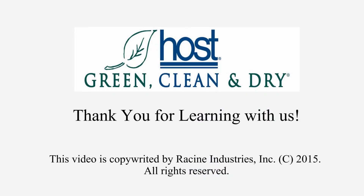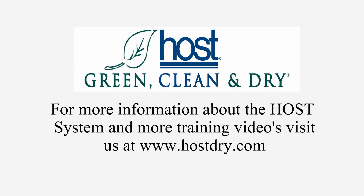For more information, call 1-800-558-9439 or visit us on the web at www.hostdry.com. Thank you for watching this video.